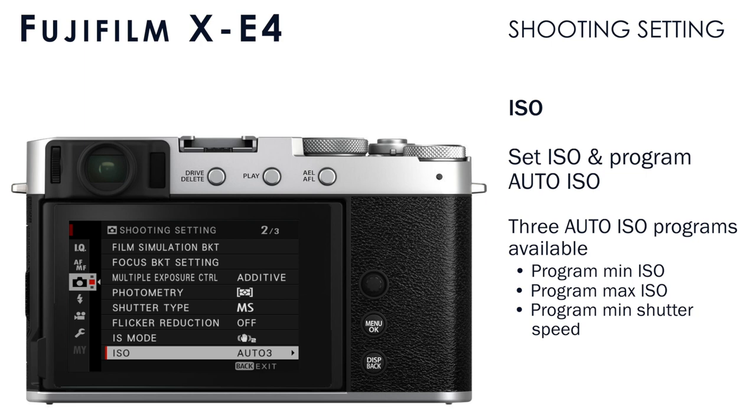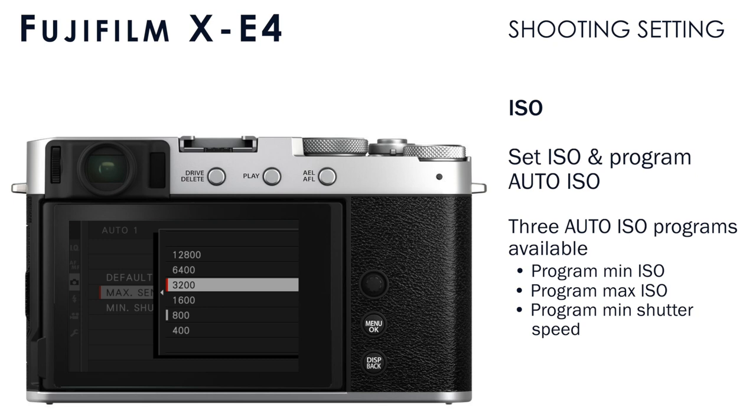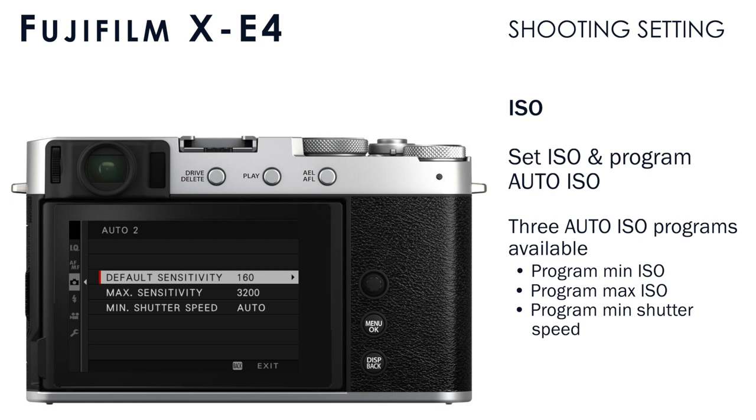Under ISO, you can set your auto-ISO program. Fujifilm cameras give you three auto-ISO programs, and in each you can set a minimum ISO, a maximum ISO, and a minimum shutter speed. The camera will always try to give you a shutter speed faster than the minimum shutter speed and operate within the minimum and maximum ISO range. If you choose auto for the minimum shutter speed, the camera will base it on the focal length of your lens. I'll link to an article in the notes where you can read more about how to use auto-ISO in Fujifilm cameras — it's a great tool.